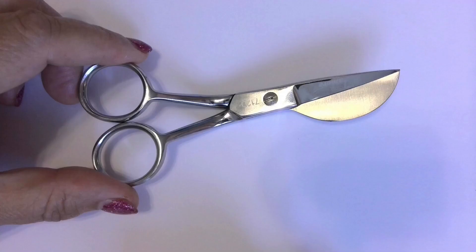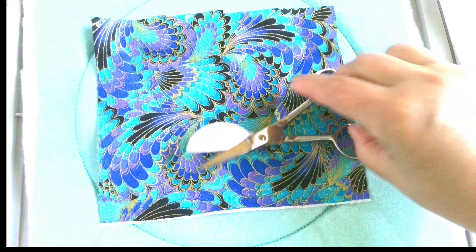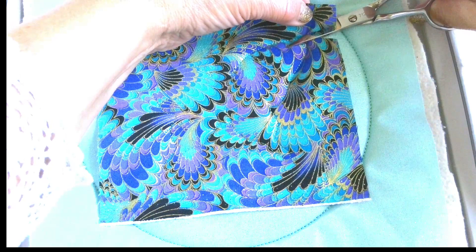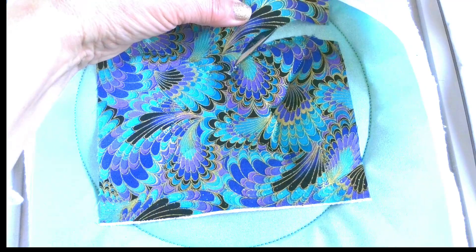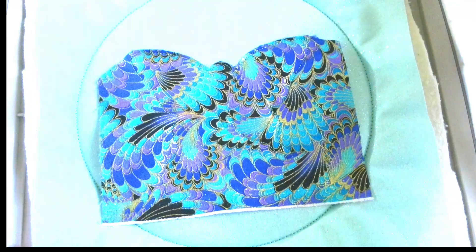Keep the scissors fully closed when storing them. There are two different ways that people use duckbill scissors to accomplish the same task. Method one: the wide paddle blade slides under a layer of fabric to push it up and away, allowing for a clean and close cut by the sharp cutting blade on top. For a right-handed sewist you would cut around your project in a counter-clockwise direction; for a left-handed sewist it would be clockwise.